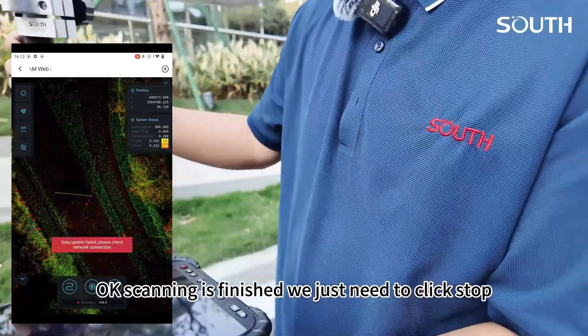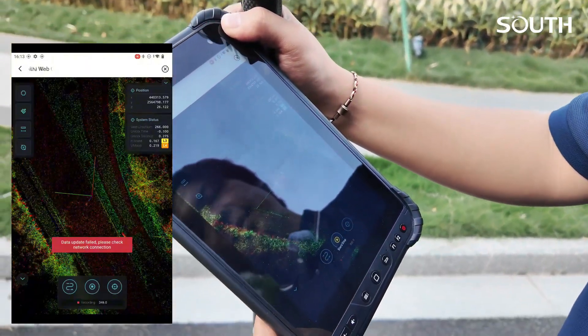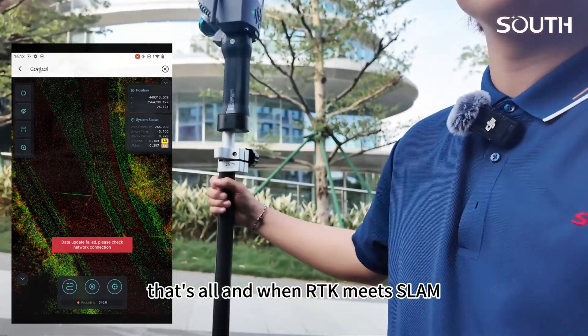Okay, scanning is finished. We just need to click stop. Now the scanner has stopped. Okay, that's all.